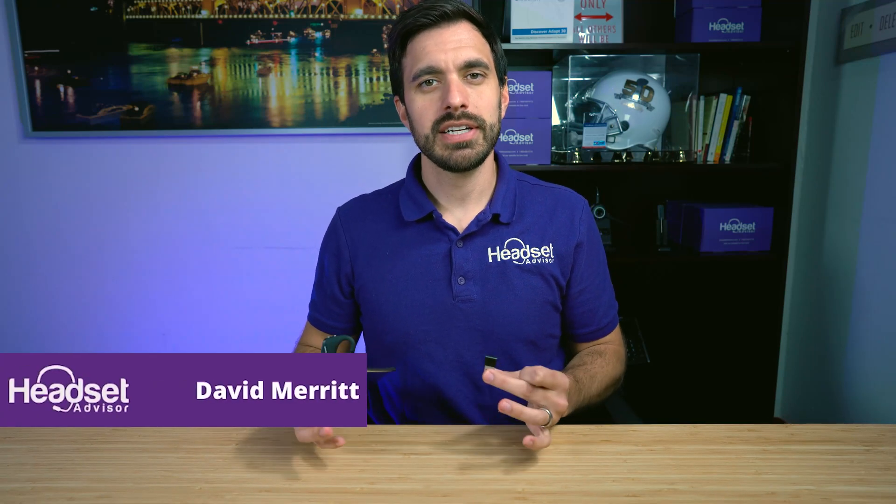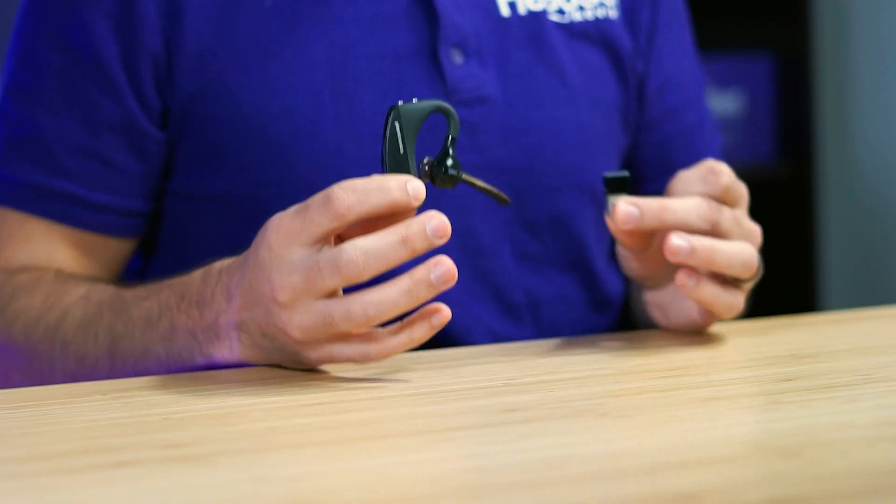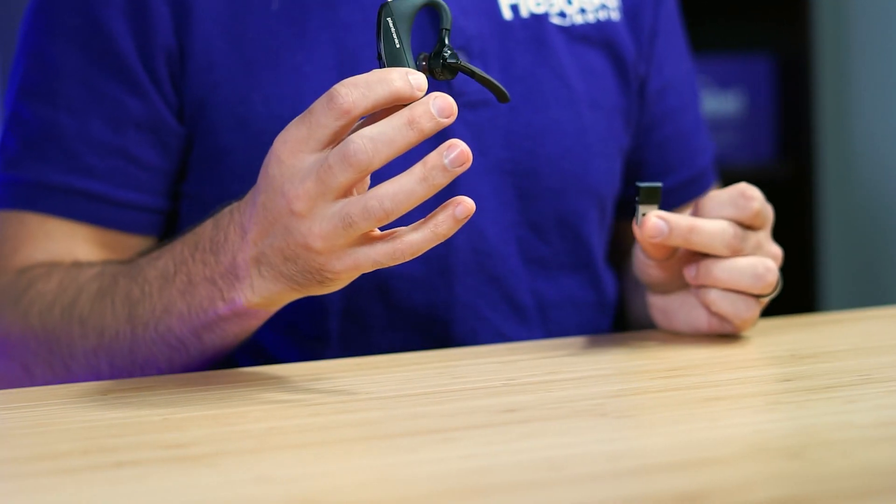Hey everyone, David here with Headset Advisor. Today we're going to show you how to pair the Plantronics Voyager 5200 to the included Bluetooth USB dongle. It is a simple procedure, but we will show you exactly how to do it. So let's dive in right now.